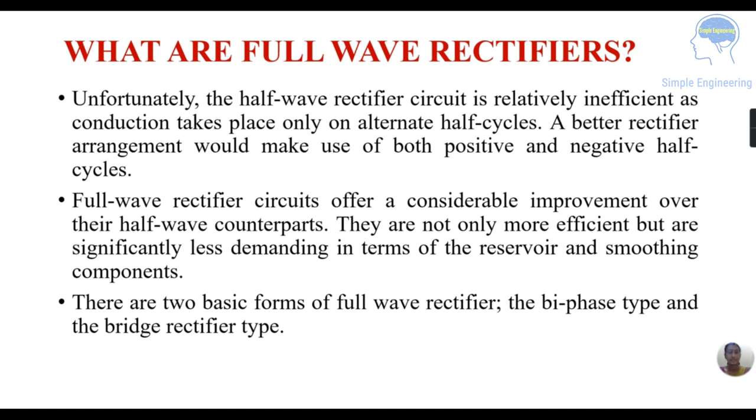What are full wave rectifiers? We have seen that the half wave rectifier circuit is inefficient because conduction takes place only on alternate half cycles — in the positive half cycle one diode conducts, and in the negative half cycle another diode conducts. A better rectifier arrangement would make use of both the positive and negative half cycles. Full wave rectifiers offer a considerable improvement over their half wave counterparts — they are not only more efficient but are significantly less demanding in terms of reservoir and smoothing components.